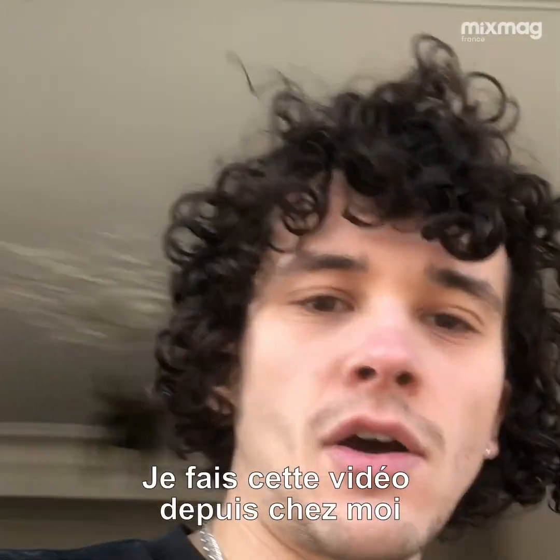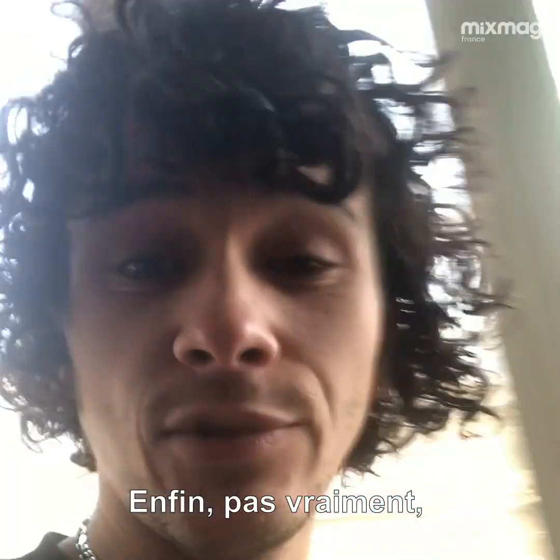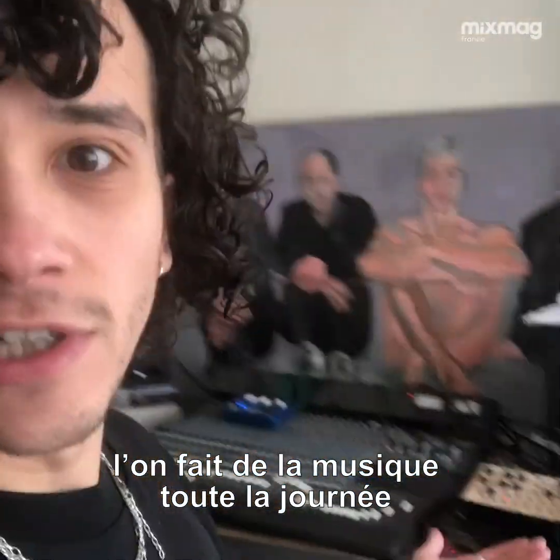Hi guys, this is Leopold. I'm filming this from my house here in Paris. I'm not alone — I'm with my best mate Lardon. The whole world is on pause, so you don't feel bad about being home making music literally all the time.